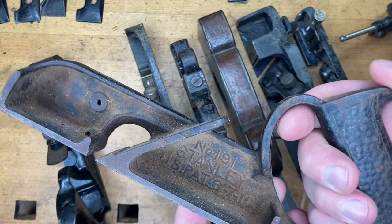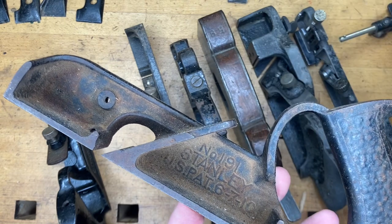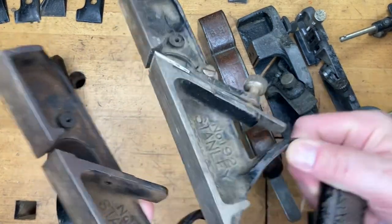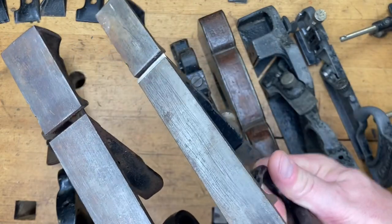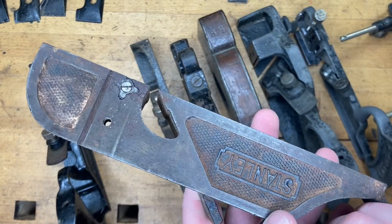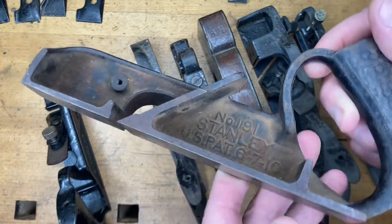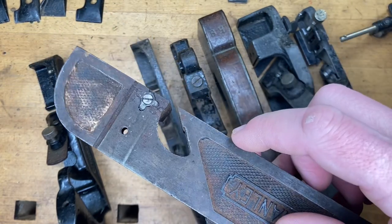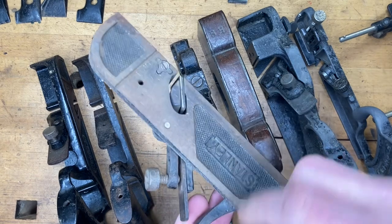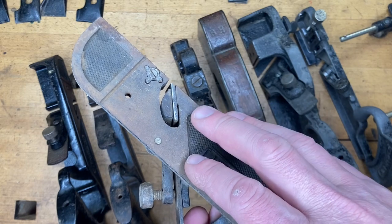If you go to www.supertool.com — Patrick Leach's Blood and Gore — he goes through the specs and talks about the different blade widths for the 191, 192, and 190, as well as the 180 series. I'm not going to go into all those details here, but the main thing to highlight is that the 190 series has the spur and the 180 series does not. All the depth stops and depth stop screws are the same across the 180 and 190 series.